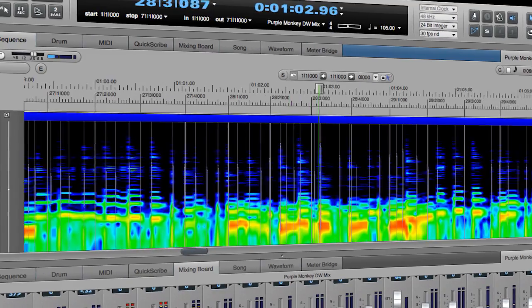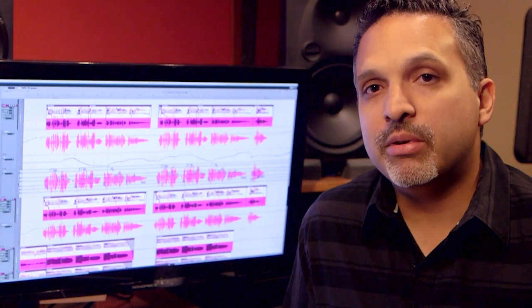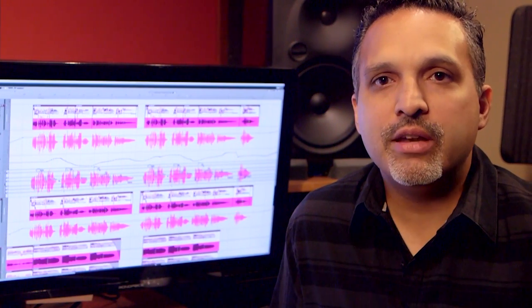With spectral display, I'm able to view my waveform in a way that I couldn't before. I can actually see its frequency content as I work with it.